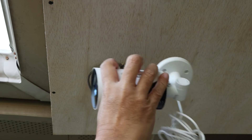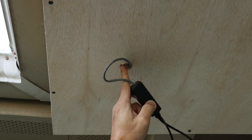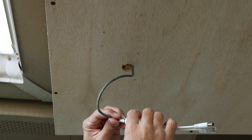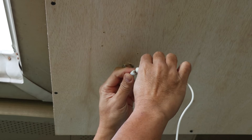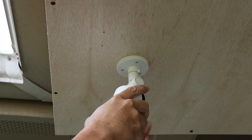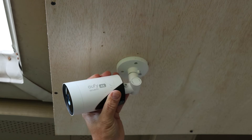Now installing this with the Eufy, you will see that the standard splitter is a bit too big for the hole. You can make a square hole and this might work, but if you use the smaller Line of Vision splitter you can easily push it through the one-inch hole. Connect the camera and feed the wiring in, and the base of the camera will cover the hole making it a cleaner looking install.